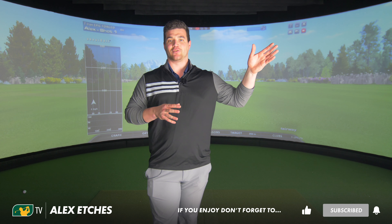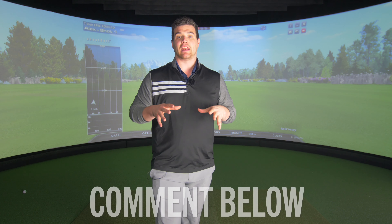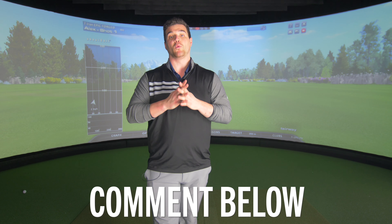I don't usually get a chance to talk to you guys after a release. So after the Epic Flash Driver and Fairway Wood, have you tried it? Comment below. Did you like it? Did you end up buying it? What were your thoughts?